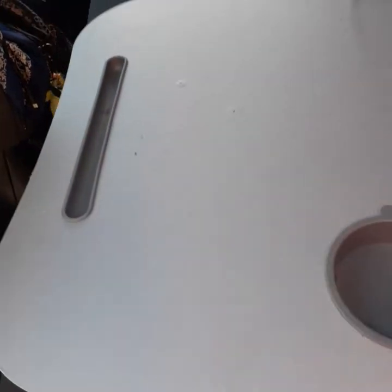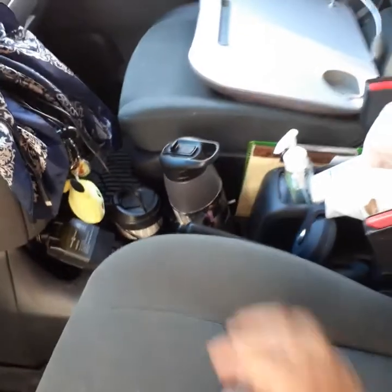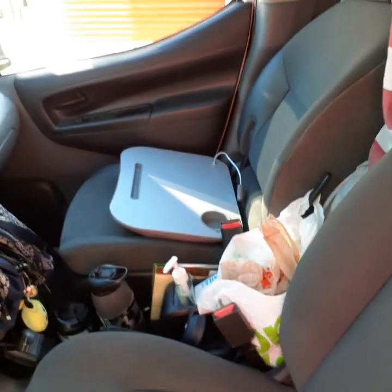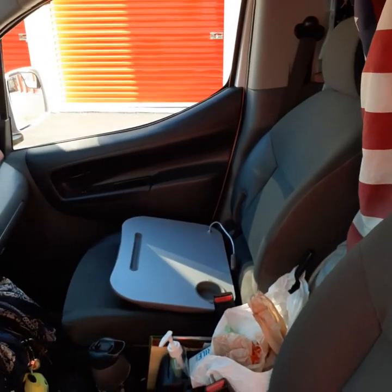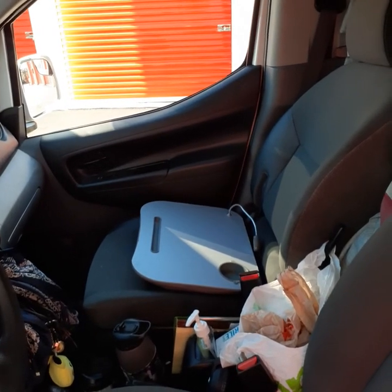I also use it as a little table to eat on when I'm eating in the car. I actually live in this van — for the last almost a year and a half. I keep it right there unless I've got a passenger, then I'll store it away underneath in the back of the van.